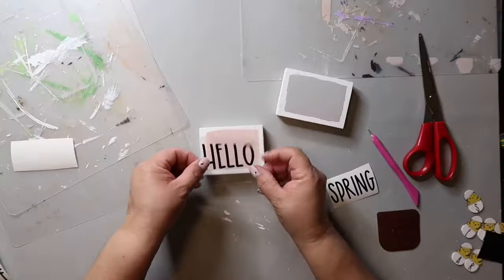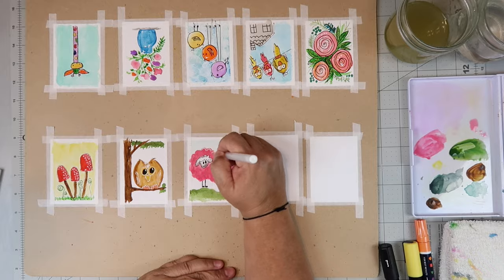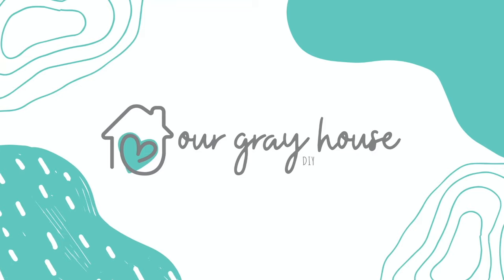I'll link their channels in the description box below as well as the playlist, because there's going to be a ton of inspiration in that playlist. I encourage you to check it out after watching my video. Now let's stop talking about it and start creating! On this channel I love to share easy DIYs, budget home decor, and all things watercolor painting. Welcome to Our Gray House.